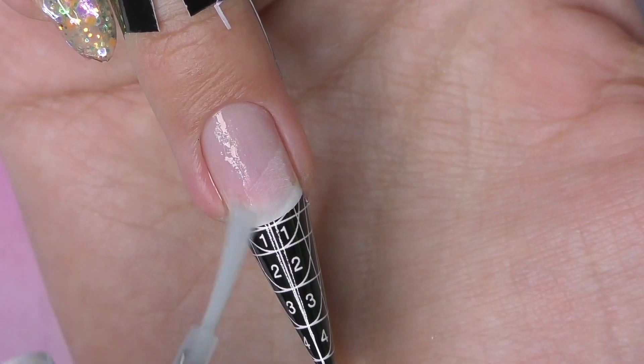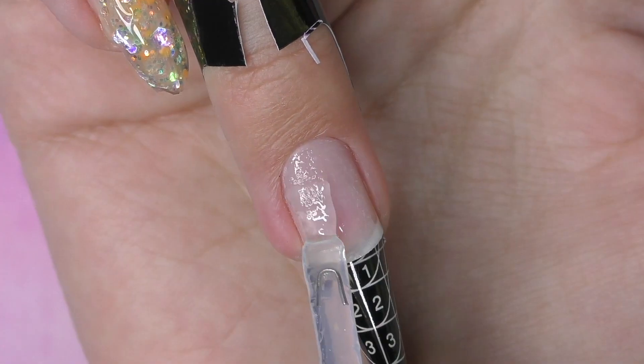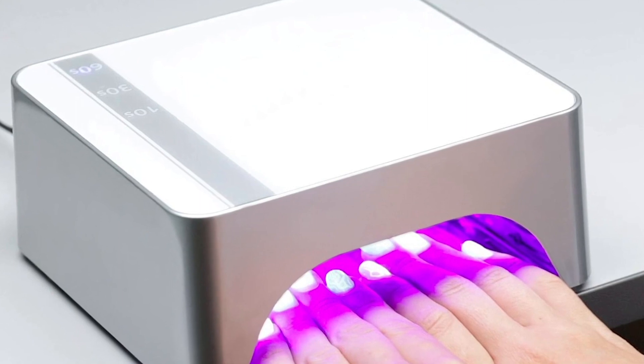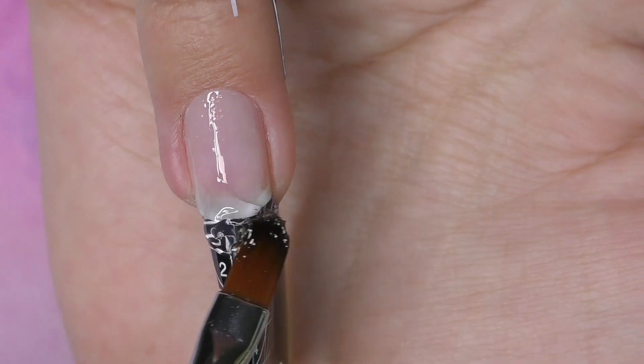This is what my hand looks like after dry manicure. Let's do extensions — I fit the form, apply dehydrator and non-acid primer. Since this is my right hand and I use it a lot, I'll be doing a shorter length this time in an almond shape. I applied base coat, cured it for 30 seconds, and then I do the gel application.